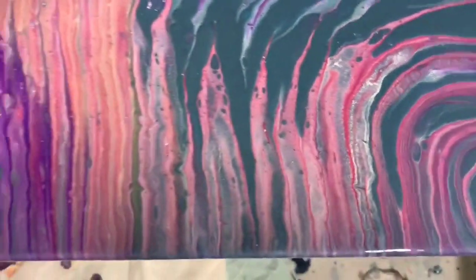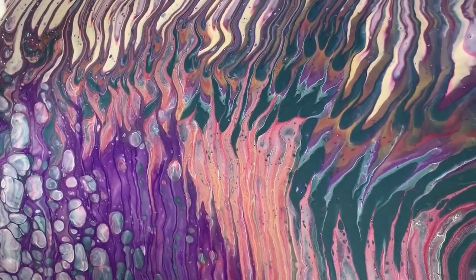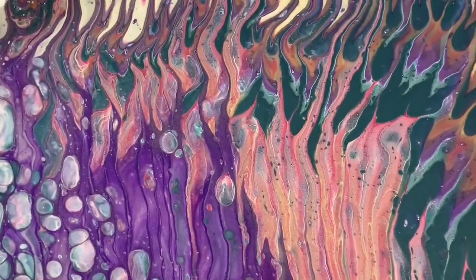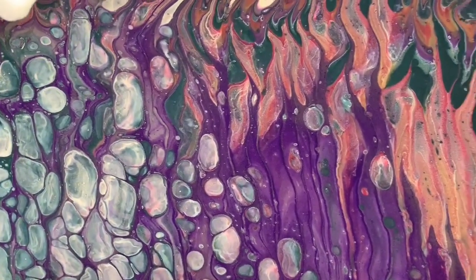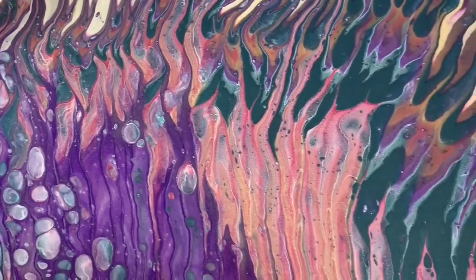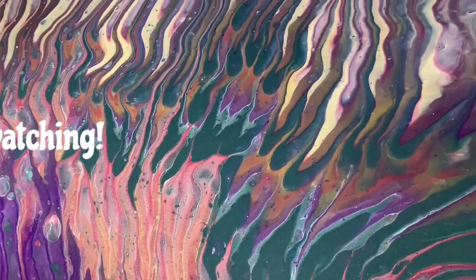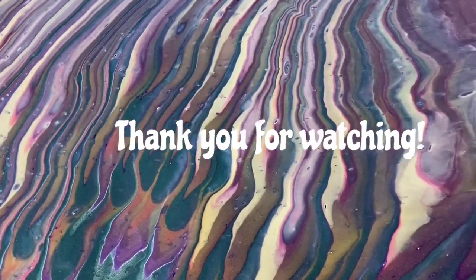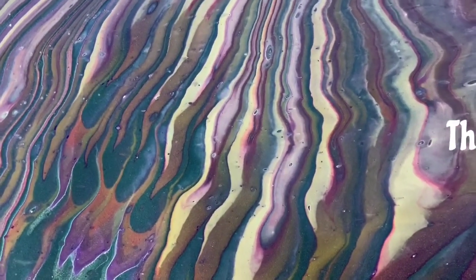So let me know what you think of this painting and this video. I'd really appreciate it if you could share it with someone you think would appreciate seeing this technique done. Ring the bell and choose 'all' so you'll know the next time I post a new video. Subscribe if you haven't — that would be great. And until next time, take care everybody. Thank you for watching. Bye for now.